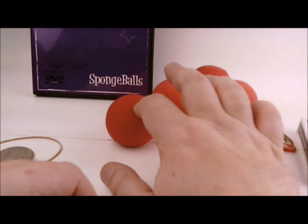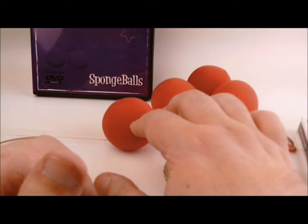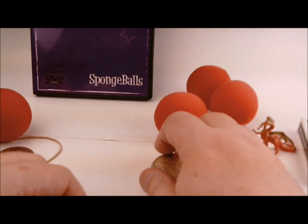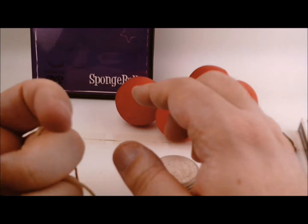Sponge balls — absolutely love them. At the end of the video I'll actually do a sponge ball trick for you, just because why not? It's a magic video. So we're going to talk a little more about the rubber band tomorrow as well.